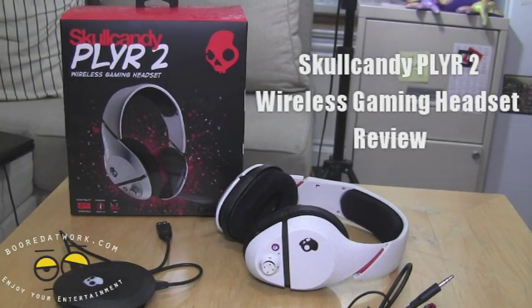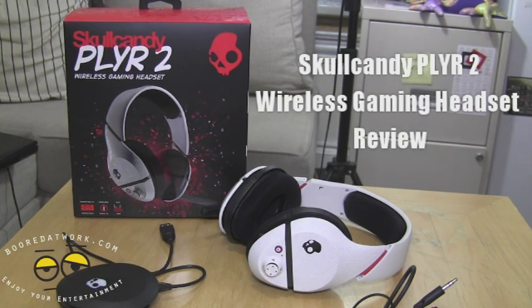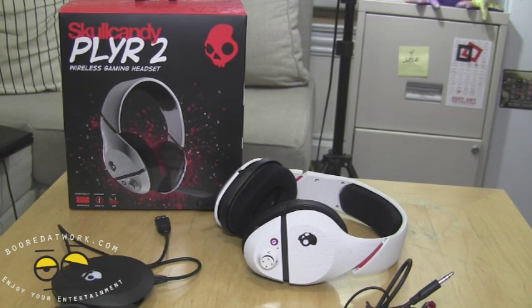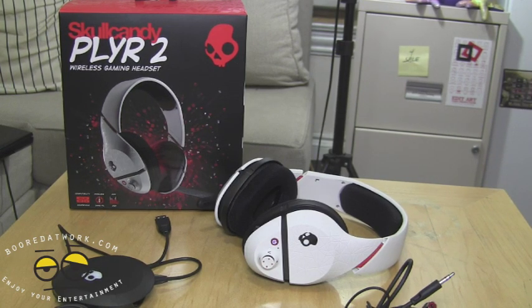Hi, this is Thunder E from borderwork.com and we will be doing the review of the Skullcandy Player 2, which is the wireless version of the headset, in comparison to the Slayer 1 which we reviewed a while back. Awesome headset, so definitely check out our review there.